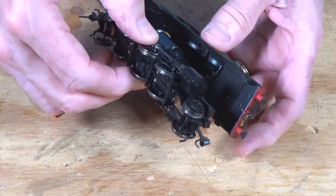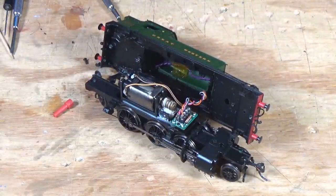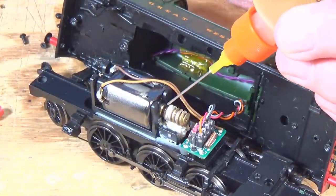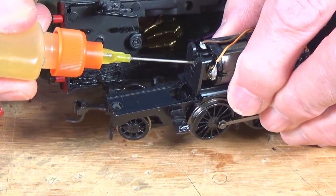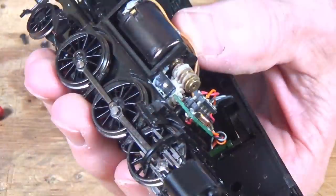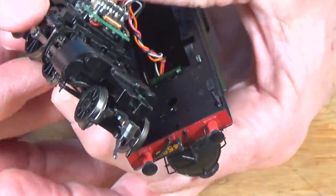Just pull and it will come right out. As you can see, I've got a decoder installed in this one. This is the Bachmann motor. In this particular case, it's easy to lubricate these various points — it has the same type of motor bearings as on the diesel. So just give it a drop right there, and the same thing here on the rear. Put a drop right there, and that will lubricate those bearings. As you can see, I have recently lubricated my gears, so that's not an issue — I know it is well lubricated.